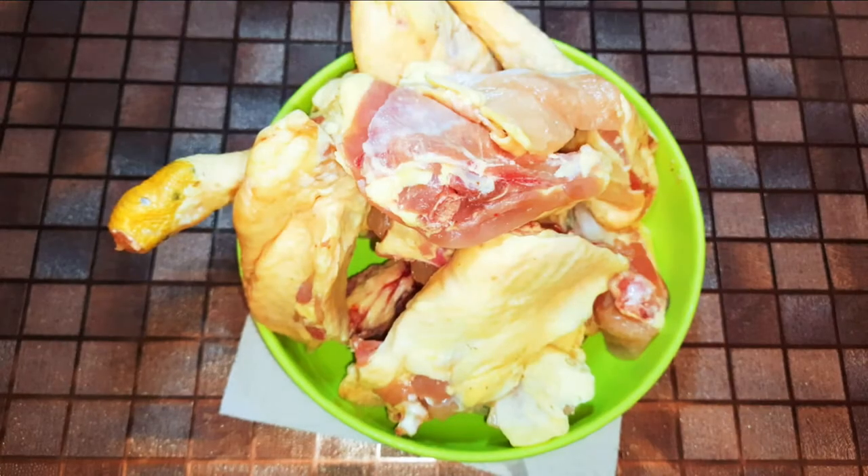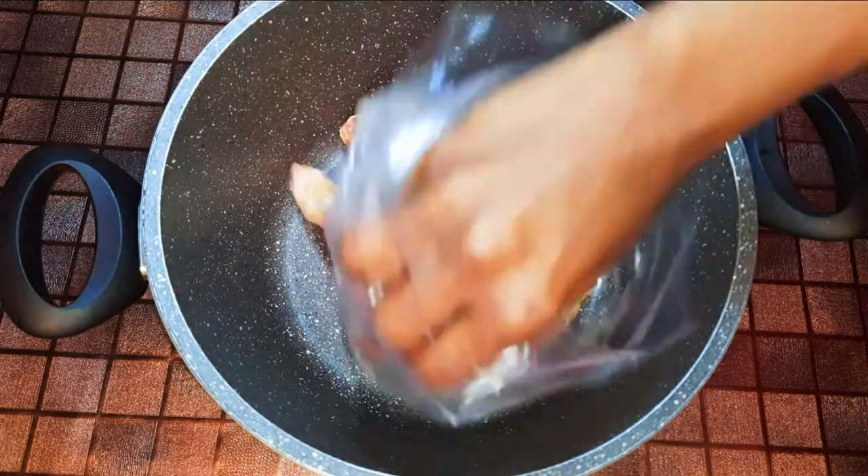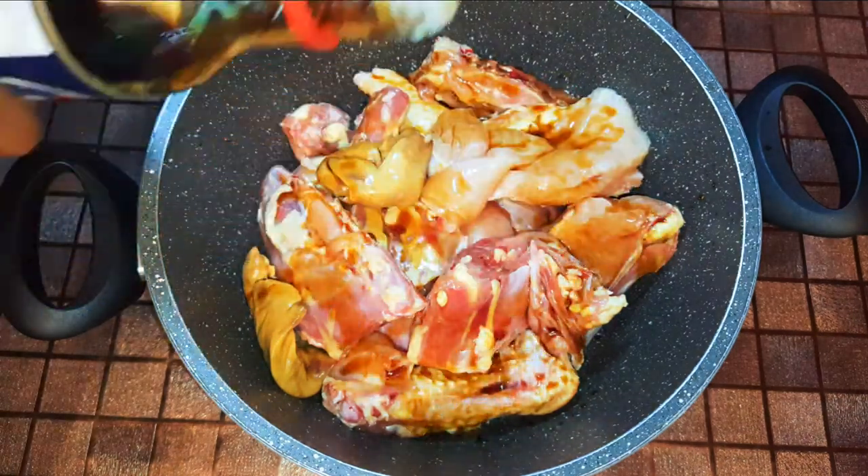I've got my chicken over here, so I'll just skin the chicken. After skinning the chicken, this is what we have. I'll get my saucepan and put in the skinned chicken, then drop in some soy sauce.